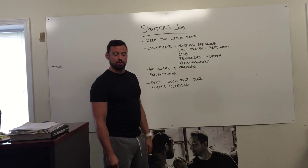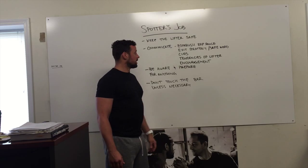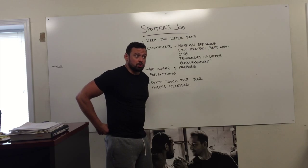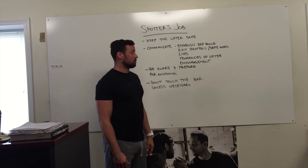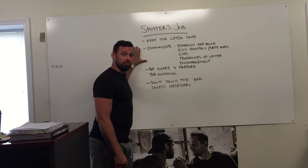Encouragement — some lifters prefer screaming and yelling. Make sure it's solid encouragement based on what the lifter wants. Personally, I hate encouragement — I don't want you to scream at me, it throws me off my game. Some people like that, some people don't. So make sure you establish that before you get into the lift.